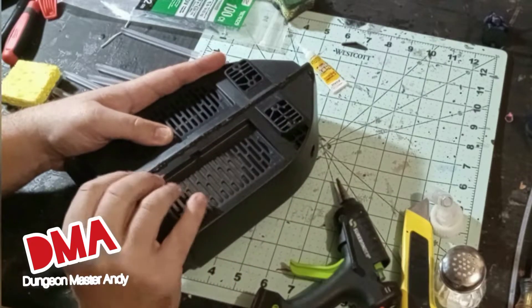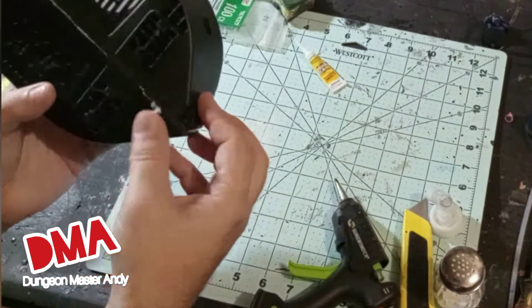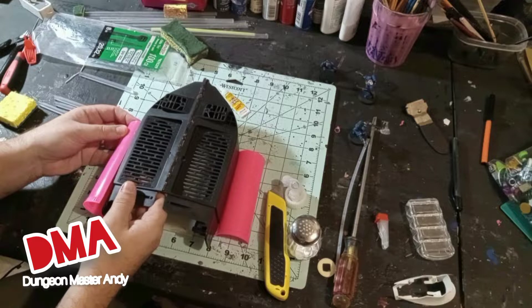Give that hot glue just a few minutes to set up and there you have it — the hull for a drop ship for 40k, one-page rules, or even Star Wars games.